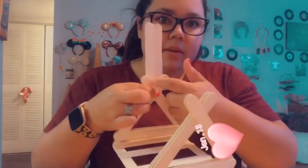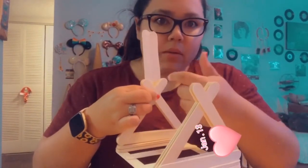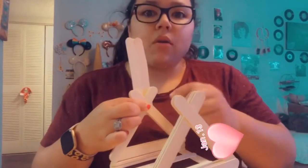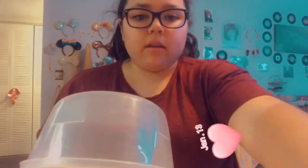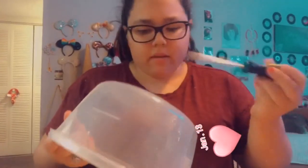This keeps the little dowel from moving so the wheel stays in place. Now you're going to get your tub — you don't need the lid unless you want to make a closed one, but I wouldn't suggest that. Go ahead and get your tub, then you're going to get a screwdriver or a heat stick, honestly whatever you want.